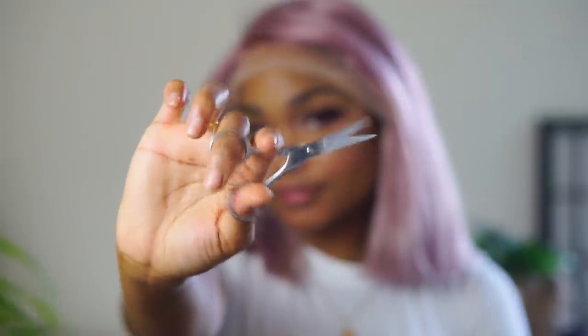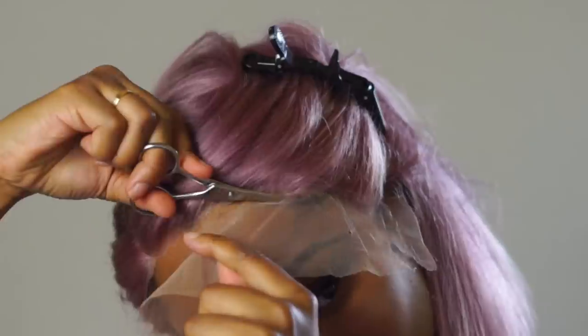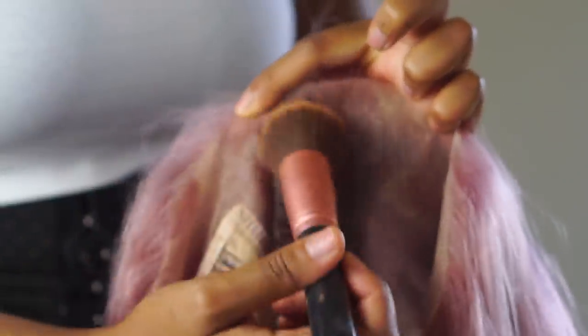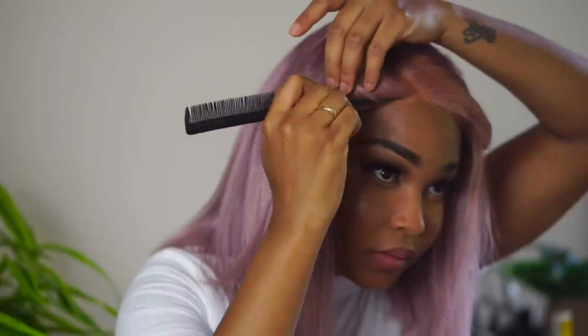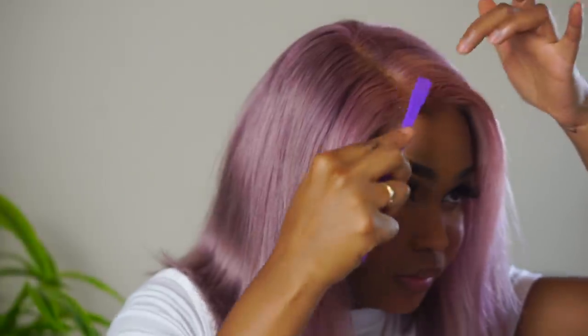Since this is a blonde unit the lace is that white transparent color, which does not match with my skin. So I went in with some foundation and went over the lace, but I was so dumb and used powder instead of liquid and it kind of seeped through the lace. After that I cut some baby hairs and sleeked them down with some gel.